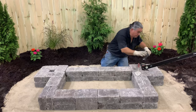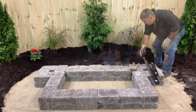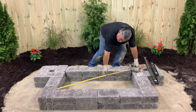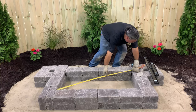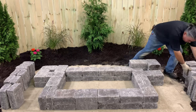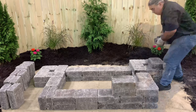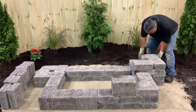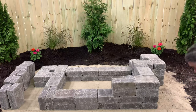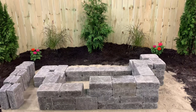After the second course is laid, check to make sure that the blocks are aligned, level, and plumb. Measure the diagonals — if the diagonals are equal, then the corners are all square; if not, adjust as needed. Continue setting the third and fourth courses of block. We alternated the flat blocks with blocks on edge, just to keep things interesting. That left an odd space in the front, which we cut an 8-inch block to fill.